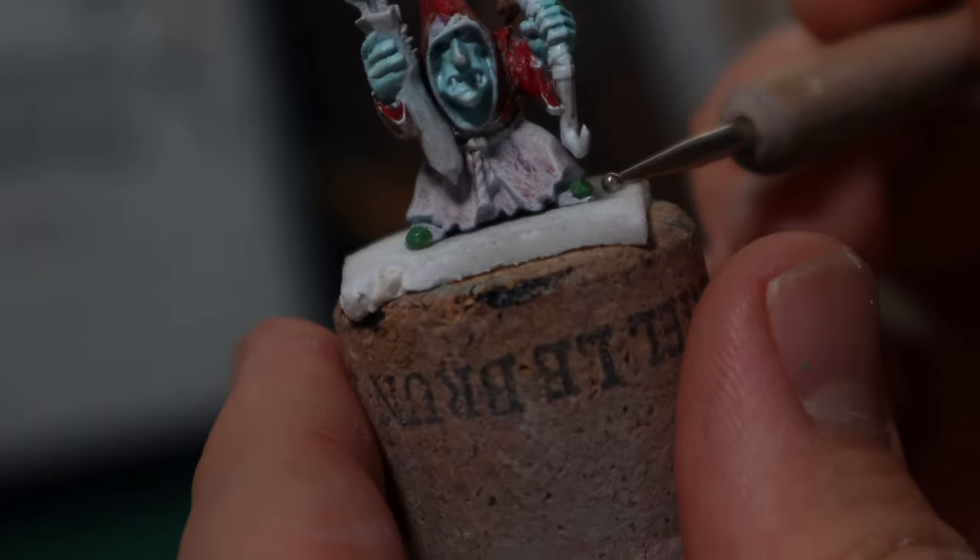Brushing off as much paint as I could, I added some tiny green stuff bells to the hat and shoes to make this model just a little bit more unique.